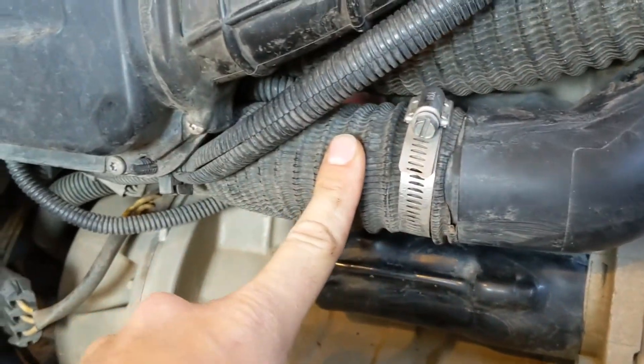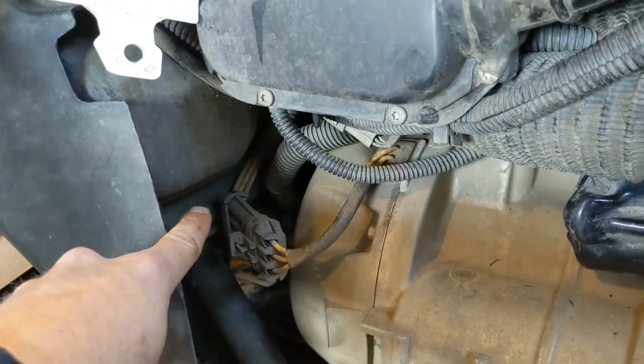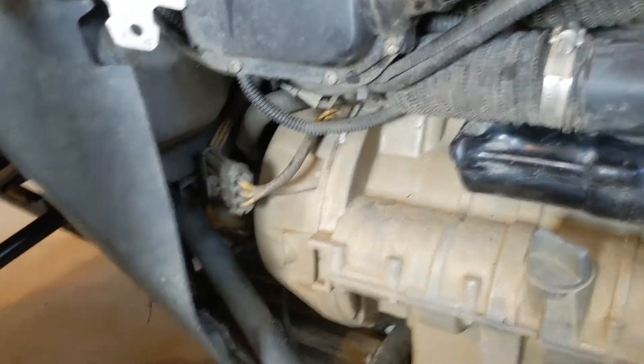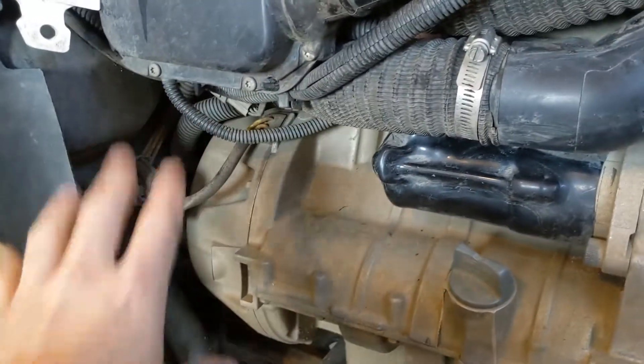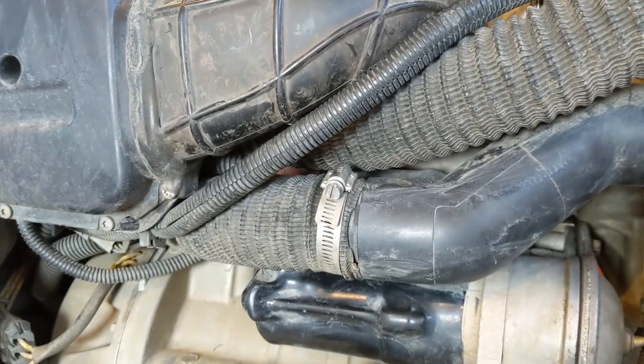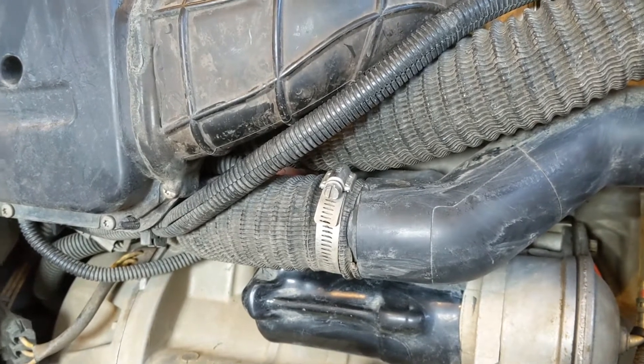A lot of people will run this pipe directly through here, which is a little bit easier. But in the end, then you have to cut your plastics once you put them on — the plastic that goes right here. Running both pipes up underneath the air box — they do both fit up underneath there. There are some wires there, so it takes a little bit of finessing, but in the end it's a cleaner job.